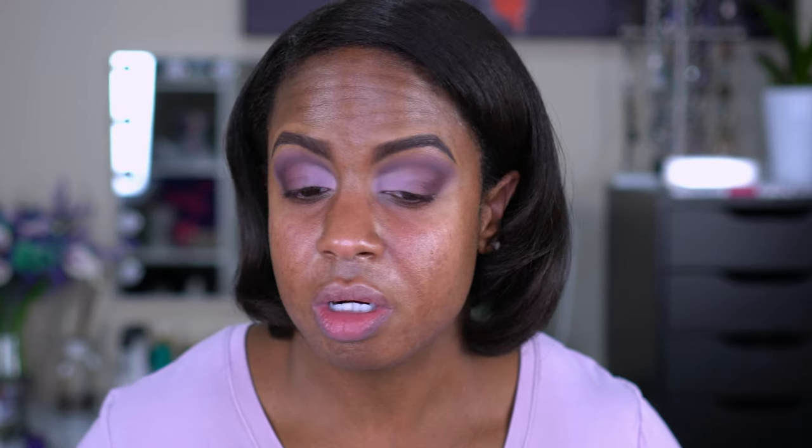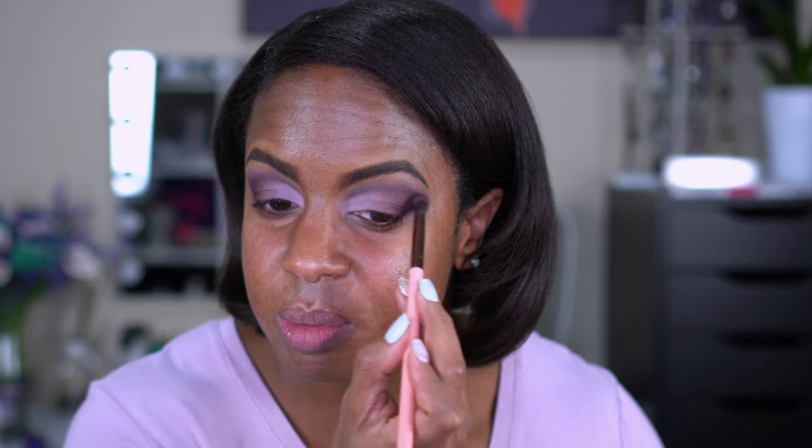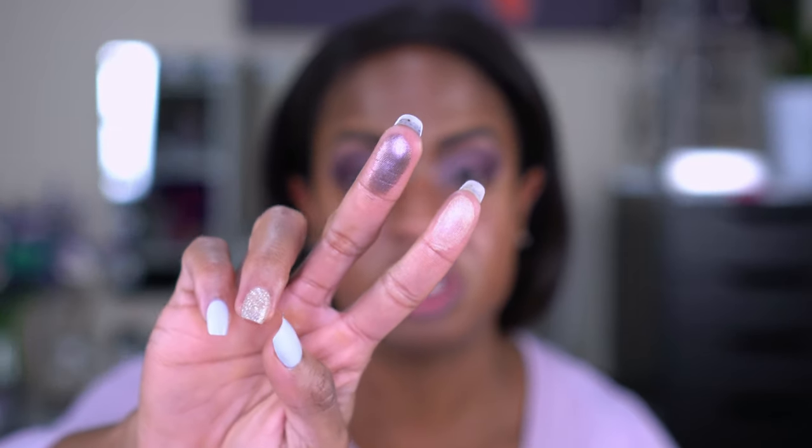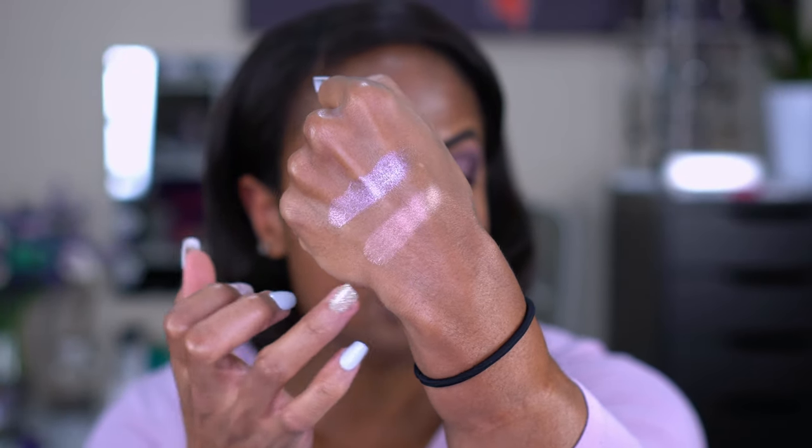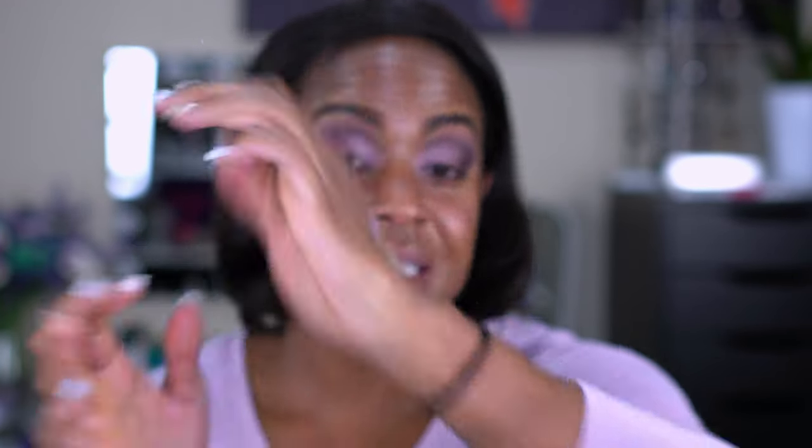I couldn't help it — I had to add some shimmer. I'm so predictable! I'm going to stop right here with the eyes and move on to the face, then come back to finish as I normally do. I don't see any fallout from the palette, which is great. I'll swatch two extra shades for you — one is almost like a duochrome pink-purple, and the other is a really sparkly purple. I was tempted but I behaved!